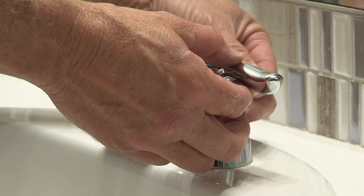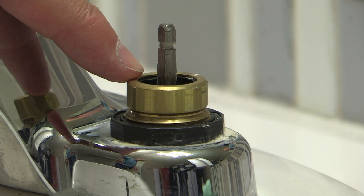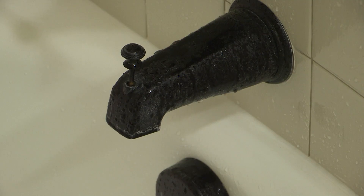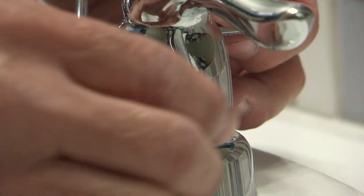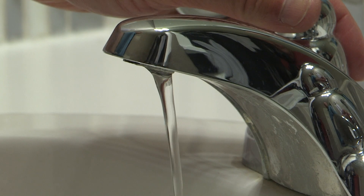Another common indoor leak is the gasket in the faucet or shower. When the gaskets fail, you'll see a drip from the faucet, shower, or bathtub. These gaskets are also available at local home improvement centers and, like toilet repairs, are generally inexpensive and straightforward.